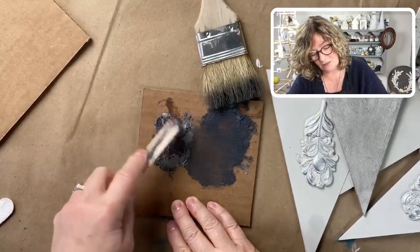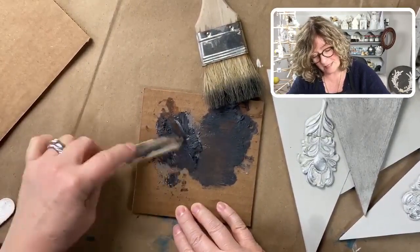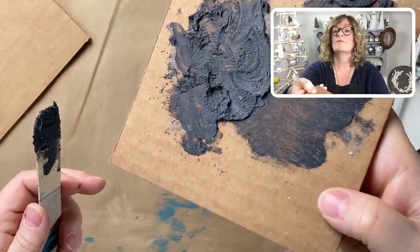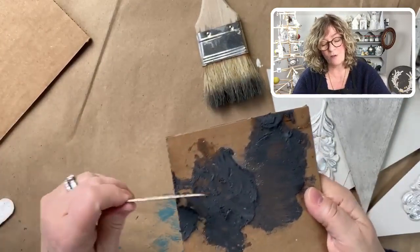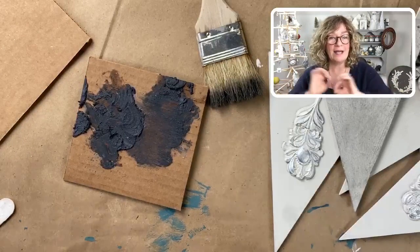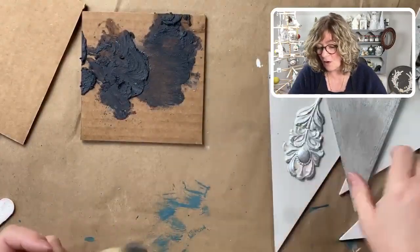I plop that down and grab a tongue depressor. You've seen me do this for years with Dust of Ages, which is another Amy Howard product — I've mixed that in with wax all the time. I do not want a brown wax finish here. I want something cooler because it's winter. I'm thinking wintry — I want to hang this over my fireplace — so not brown. That's what I'm going for.